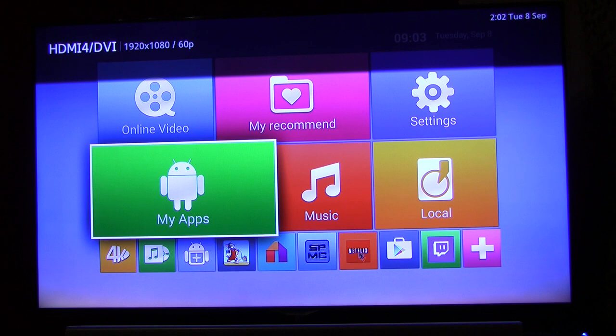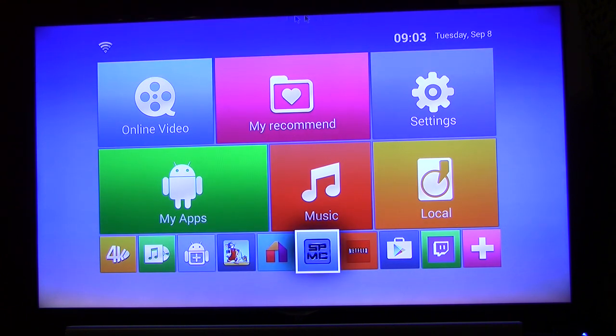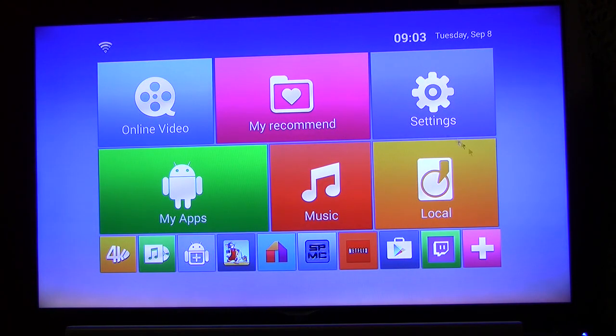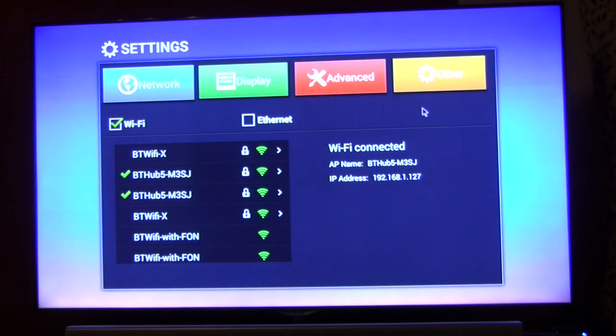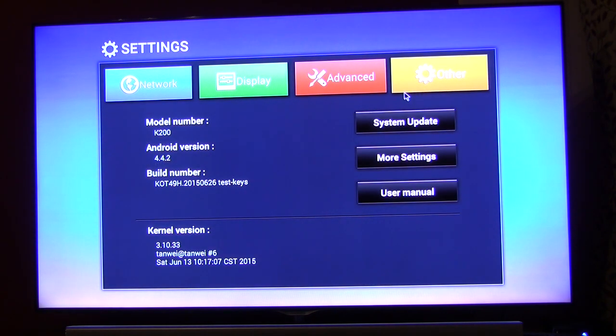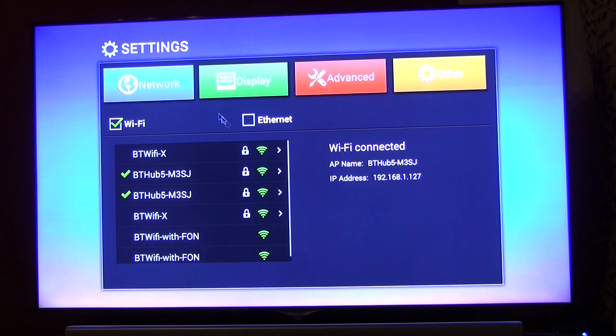Okay, here we go — let's try it out. Right, we're in business! I can see the cursor moving across the screen. That is a lot better. I'm standing a good 10 feet away, and apparently you can get up to about 10 meters. Let's try going to Settings — yes, good. Advanced cursor works good. Go back — excellent.